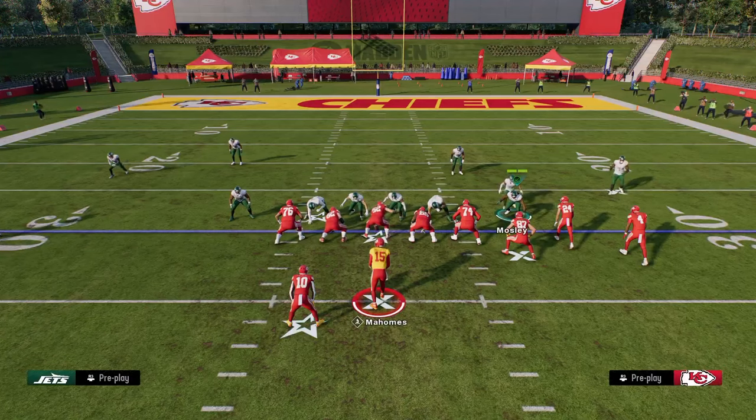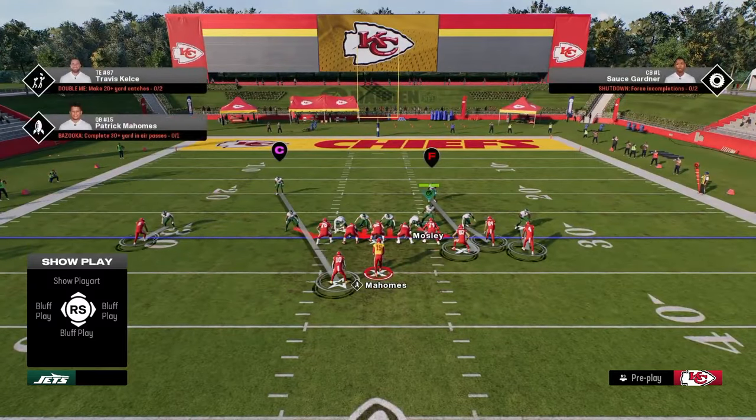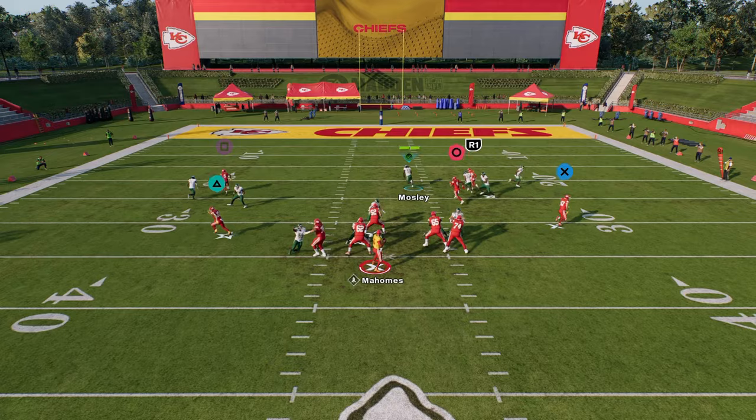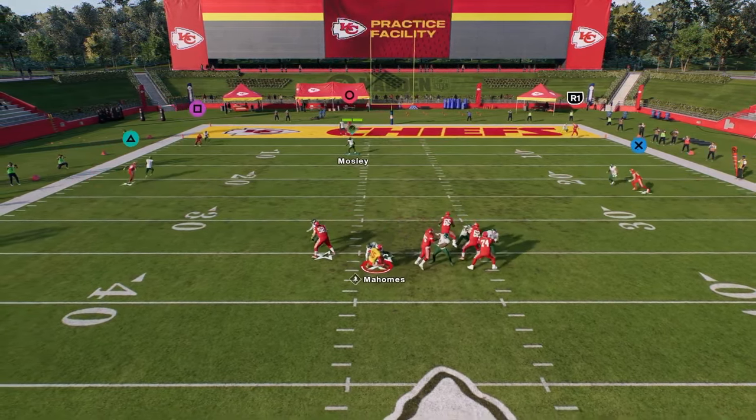Another way you can run the five-man is just slanting your line to the right. The purpose of this slant to the right is just to open up this A-gap a little bit more. A lot of times one of these linebackers will come through the A-gap.